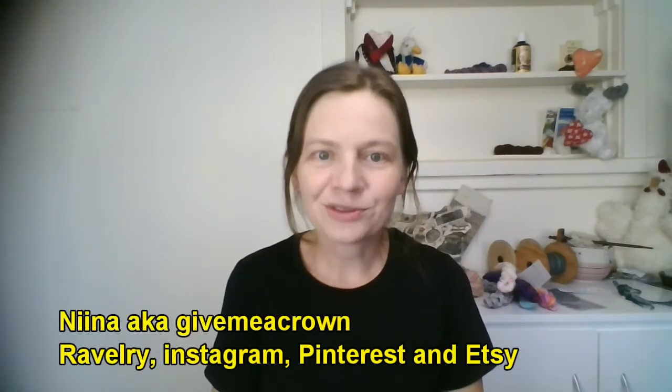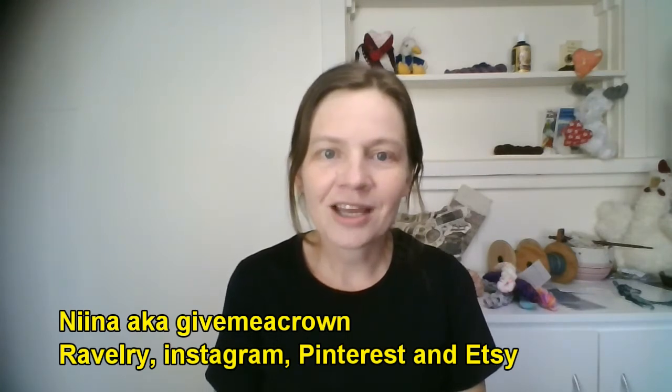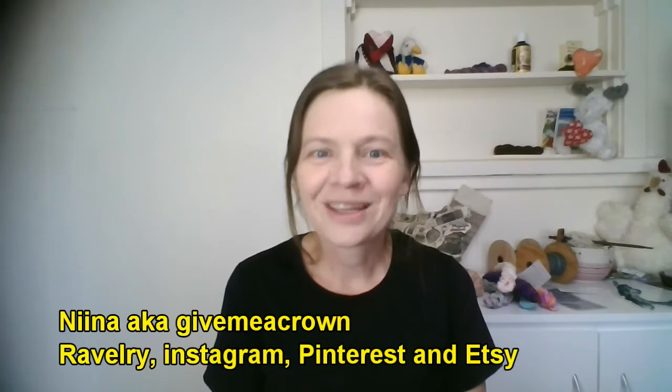Hi and welcome to episode 65 of the Give Me A Crown Knitting, Spinning and Bits and Pieces podcast. My name is Nina, also known as Give Me A Crown across the internet, and today is Friday the 24th of February 2017. It's been a few weeks in between podcasts again and it will be again for the next few episodes. Things are just a little bit busy so thank you for bearing with me, but a big hello to the new subscribers out there. I know there's been a bit of a jump in numbers, which is always great to see, and hello of course to returning viewers.